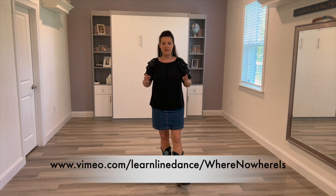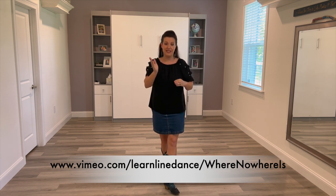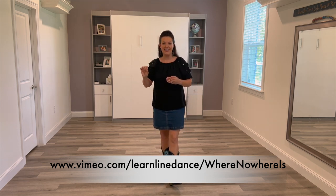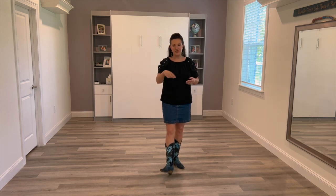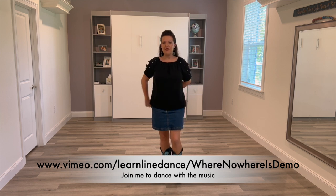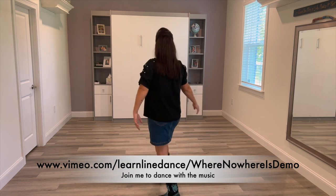If you'd like a more detailed teach — a full teach of the dance, breaking down each step — you can go to my Vimeo channel. The link is right here across the screen: Vimeo.com/LoneLineDance. To look for this dance, do another slash and type in Where Nowhere Is. The link is also in the description below. This is Recap with Rachel of the dance Where Nowhere Is.